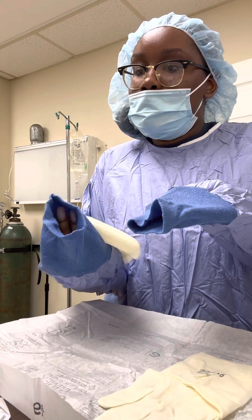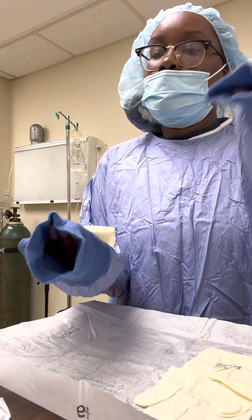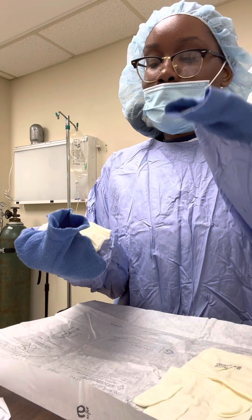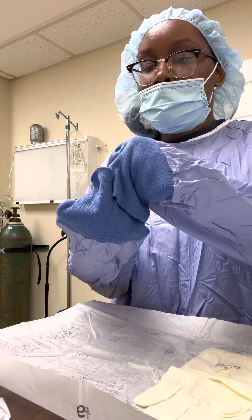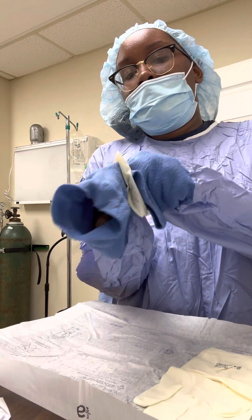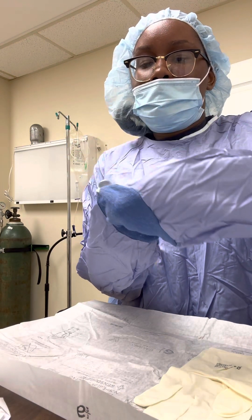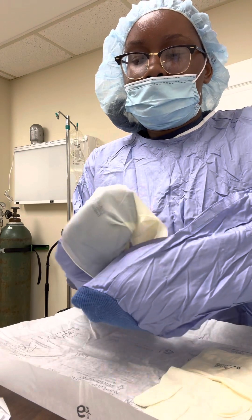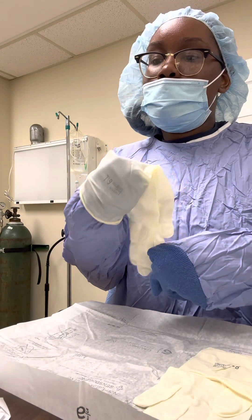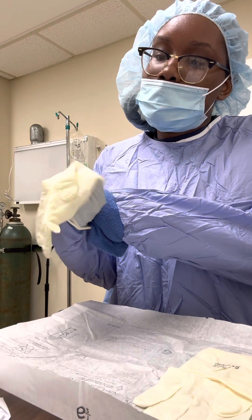It says to cuff the ends. I'm going to grab the opposite side of the glove cuff with my other hand and pull the glove over my hand. My hand isn't actually in the glove yet — it's just there. So now I'm going to press the gown and the glove together and pull the glove completely onto my hand. Got to get that pinky in there.